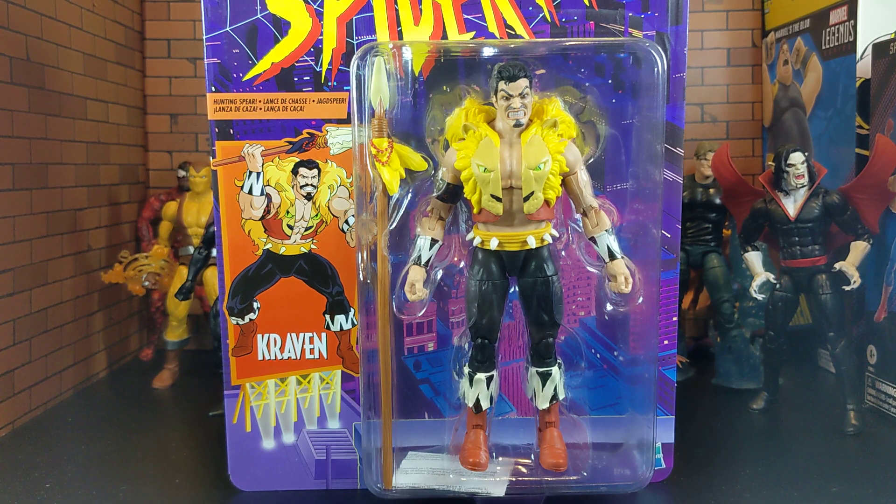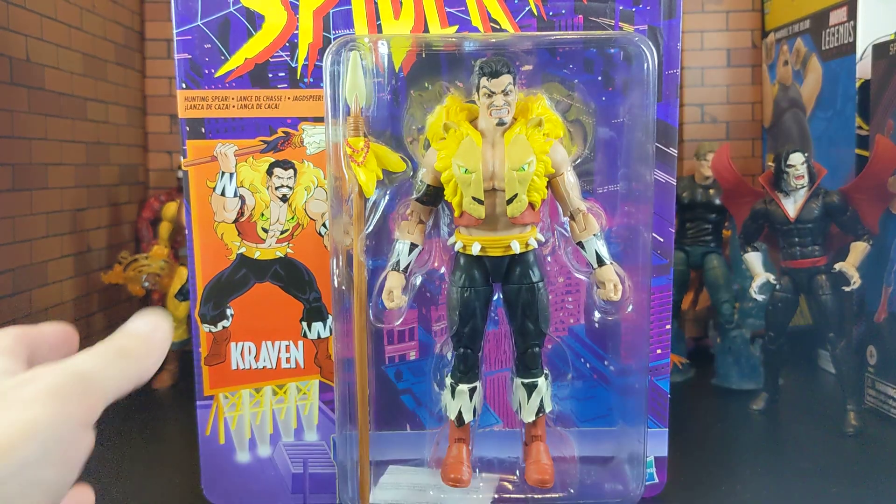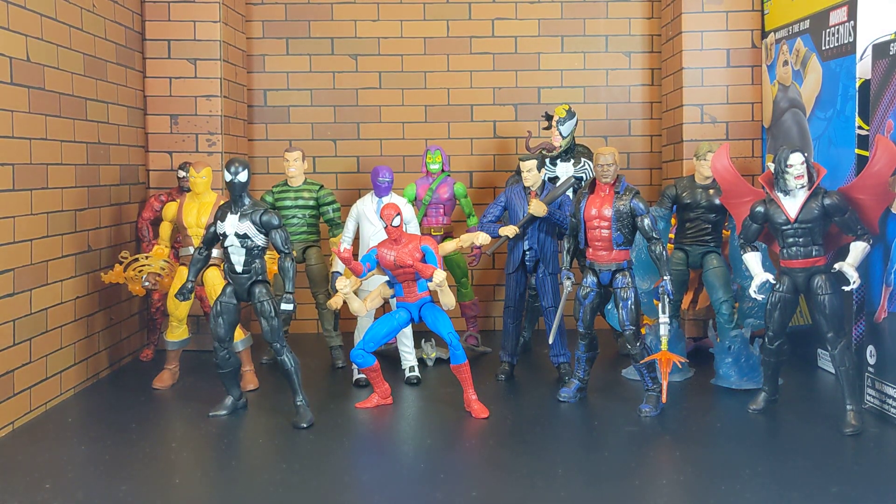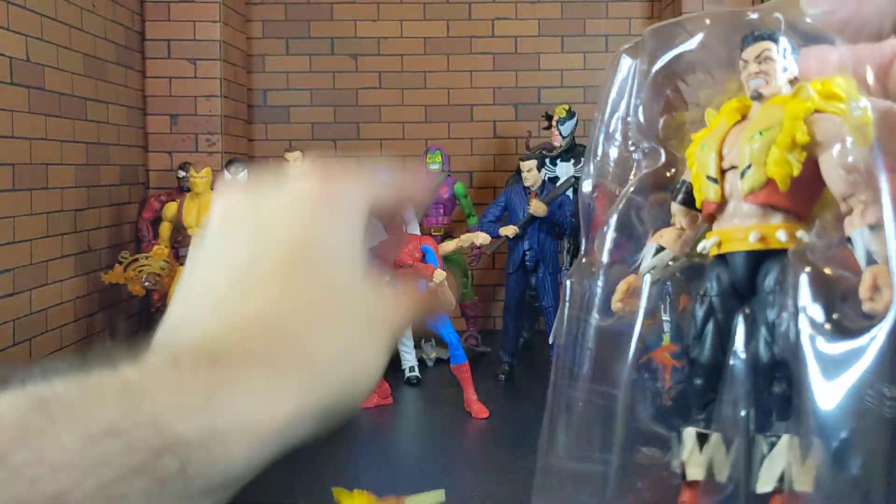I'm really excited to get him out the box so let's go ahead and do that. Since we're not keeping this box let's just break it. You guys can take a look at what's behind me which is my whole animated series collection from Spider-Man.